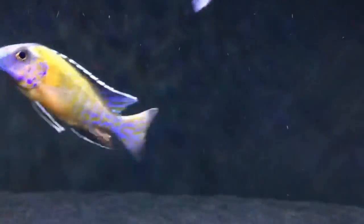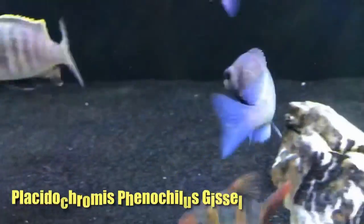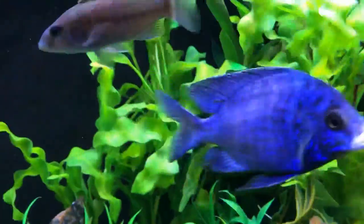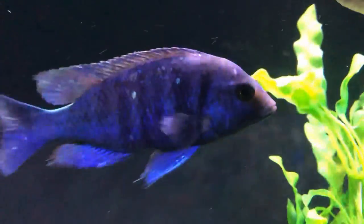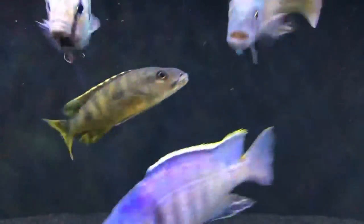Another cousin in the family here is the Star Sapphire — just another great looking fish. And another look here at the deep water hap swimming around the algae scrubber on the right side of the tank.